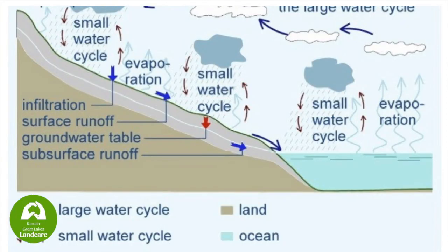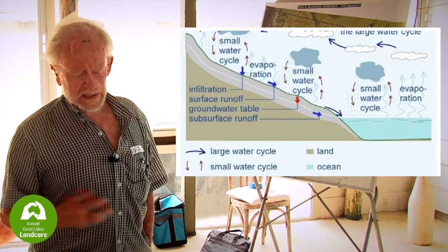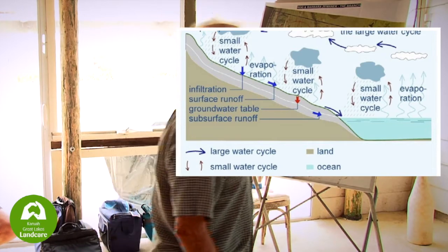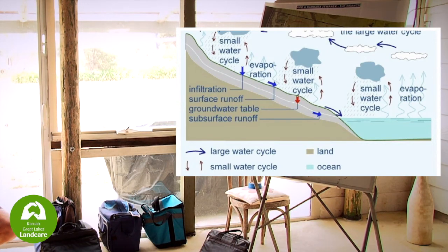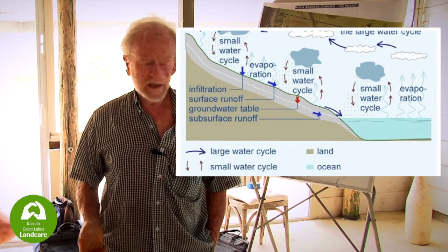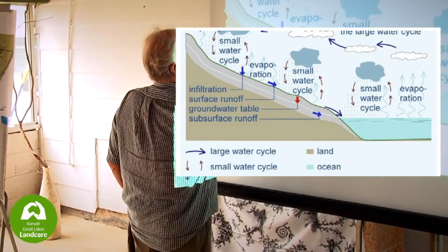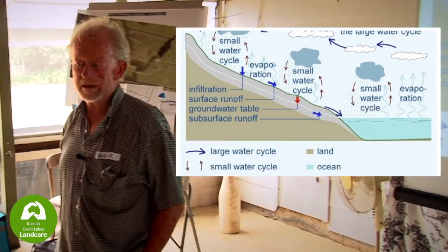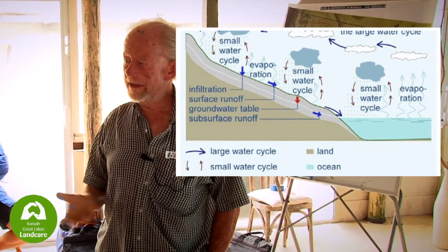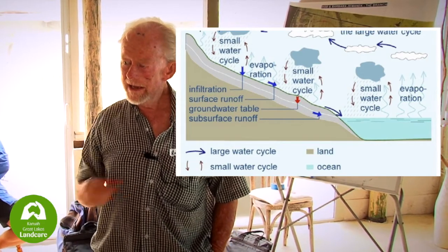There's a guy called Michael Kravitch, a hydrologist in Czechoslovakia who's developed a whole range of things. He talks about the small water cycle. We've got the large water cycle — stuff coming from the Indian Ocean or cyclones from the Pacific — but they don't happen all that often. The small water cycle is a function of rain, evaporation, and these little cycles going on all the time. That's what we're missing — those little showers to keep our landscape hydrated. Why? Because we're not getting the evaporation; we haven't got the green plants and the cycle's been cut.